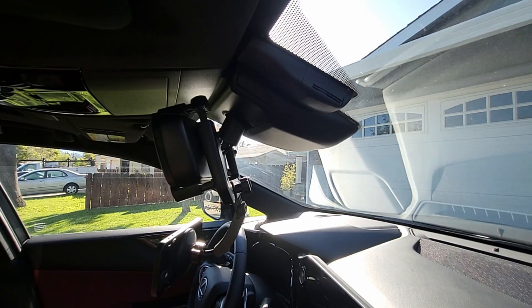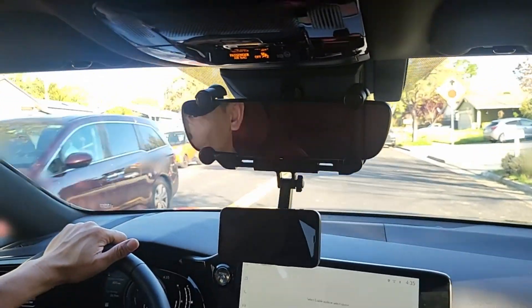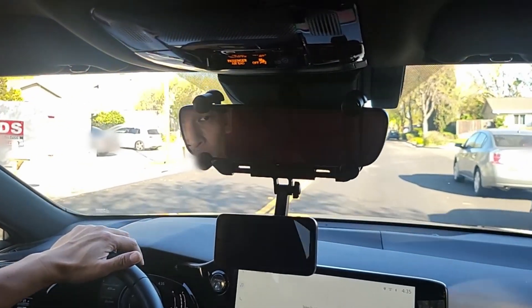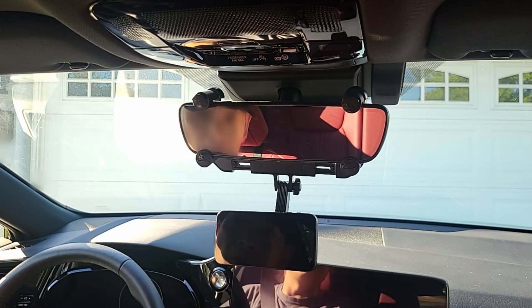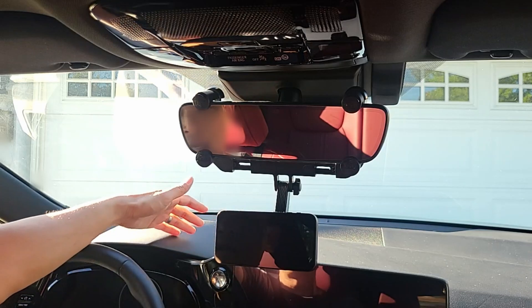Alright guys, let's take this mount on a test drive. Let me go over this bump a little bit quicker — there you go, it's very stable. Overall on the test drive, the mount is very stable. It's better than having a dash mount where sometimes it falls off the dash.